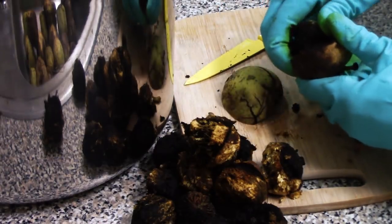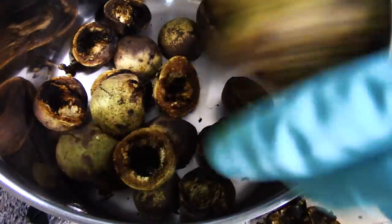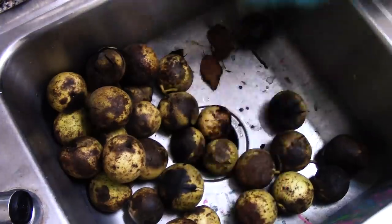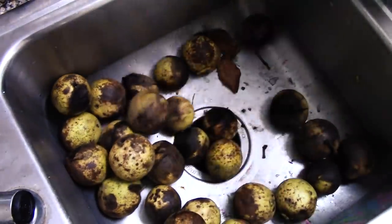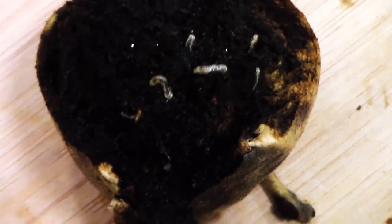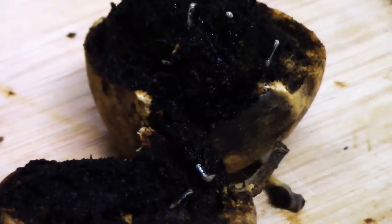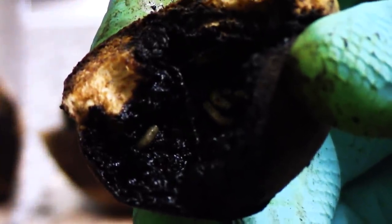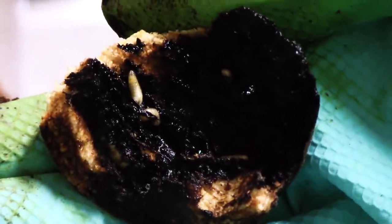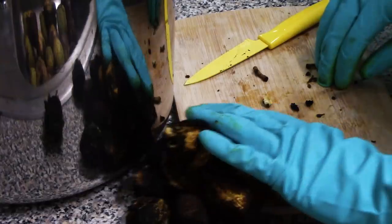There's something you need to be a little careful of when picking up walnuts off the ground, which made my heart rate go through the roof when I first found them: maggots. There's a fly called the walnut husk fly which lays its eggs almost exclusively in these walnut husks, and when you find walnuts that have started to half-rot on the ground, sometimes you'll find some of these inside.